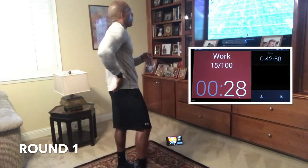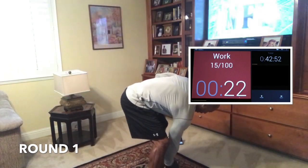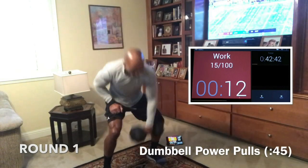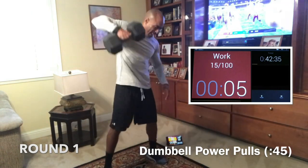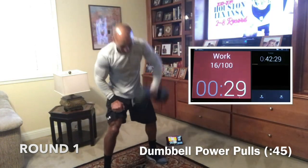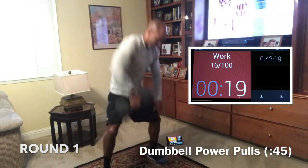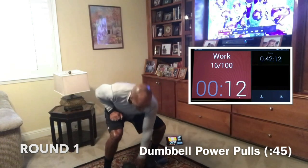Rest 15 seconds. We're doing power pulls next. Power pulls is the heaviest thing we do besides deadlifts, but because we're doing this round that's pretty difficult, we're going to use the same weight we did for rows. Bend down low, sit down with the weight. Use your lower body to move the weight. Let your legs, glutes, and hamstrings absorb the pressure as you go down. Don't use your lower back or your arms.